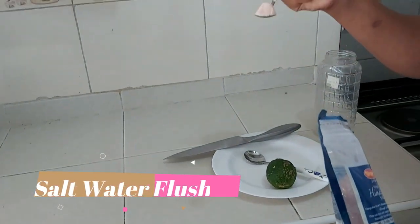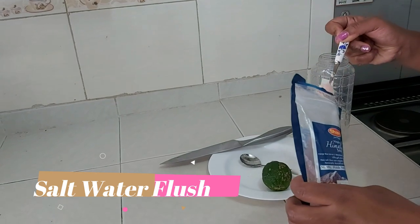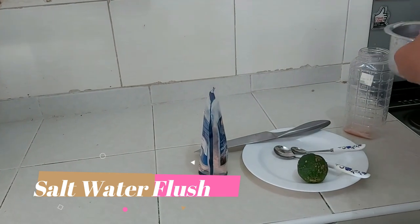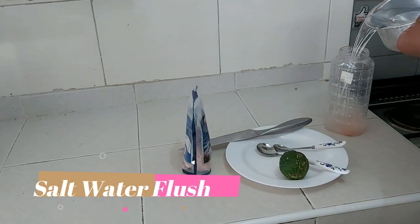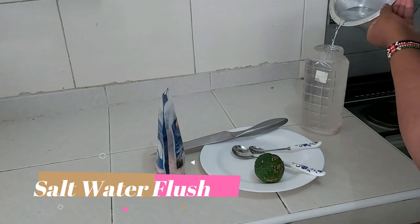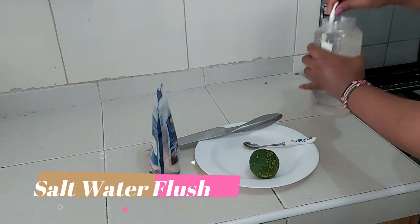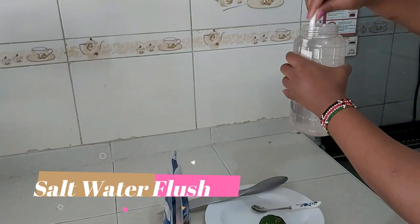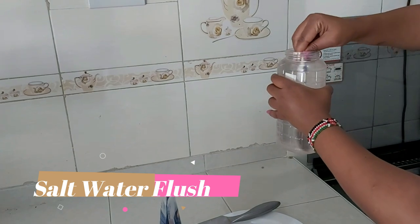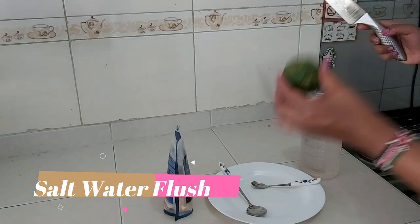As you can see, it's really, really pink. I'm going to add the water I already preheated, making sure it's a liter, and mix it up. We need to make sure all the granules are completely mixed up and dissolved properly. Then add some lemon for taste.